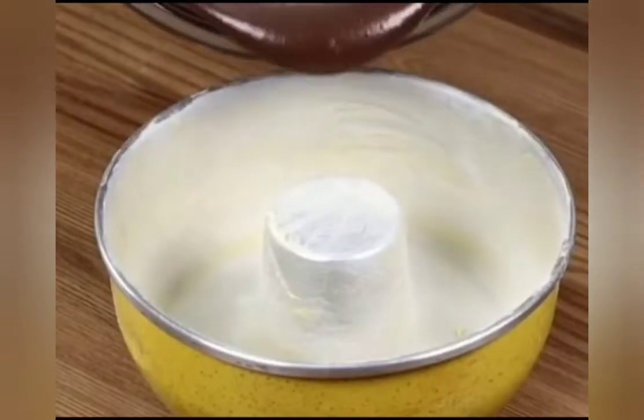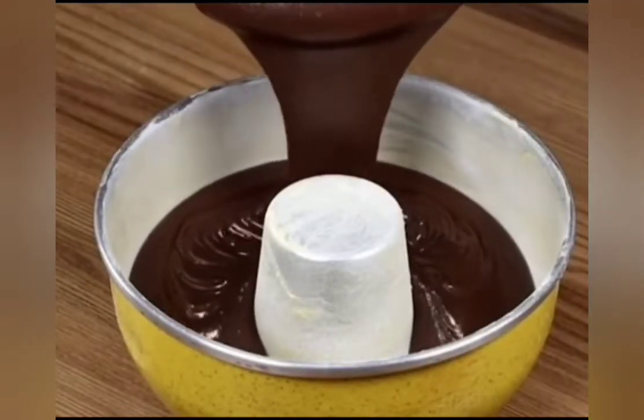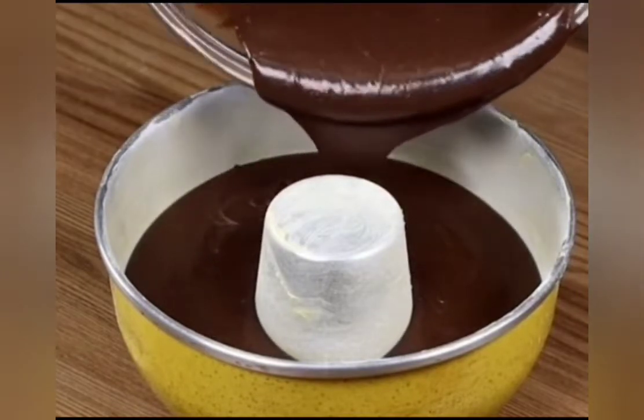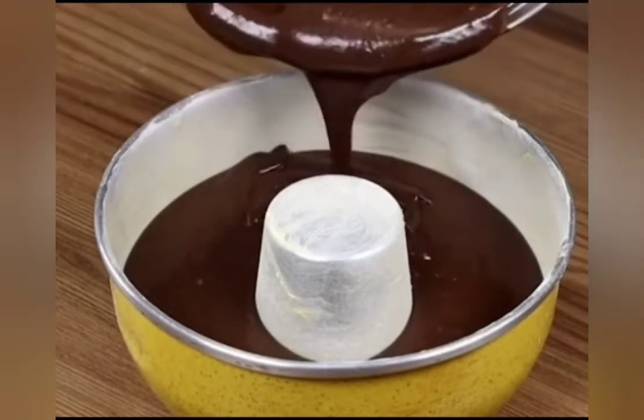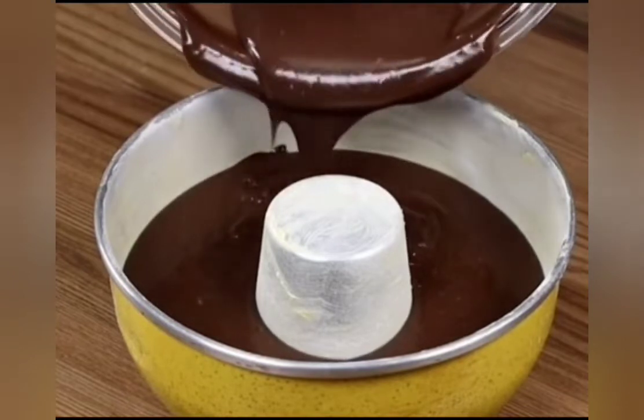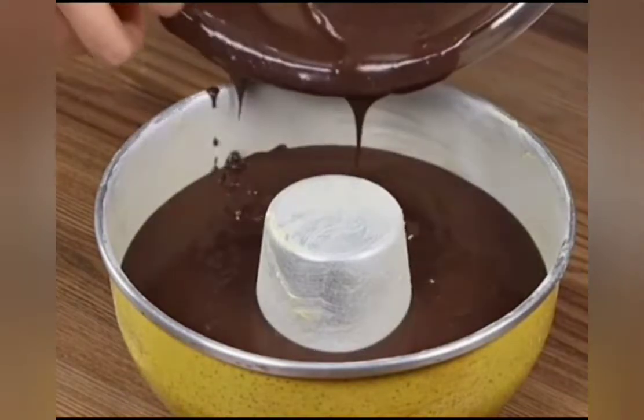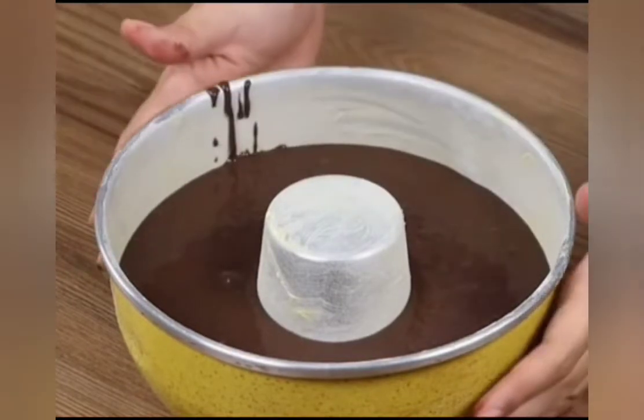Add the dough on a baking pan greased with butter and dusted with flour. Put it in the oven preheated at 390 degrees Fahrenheit for 35 minutes.